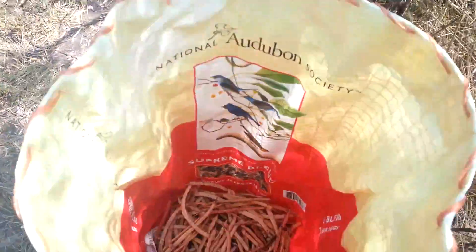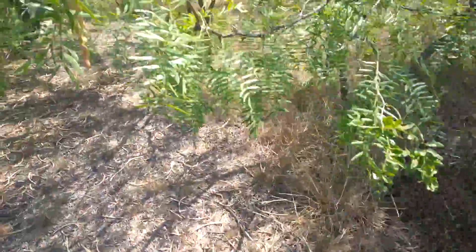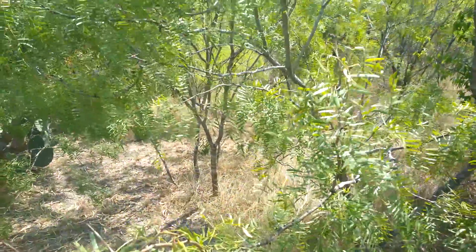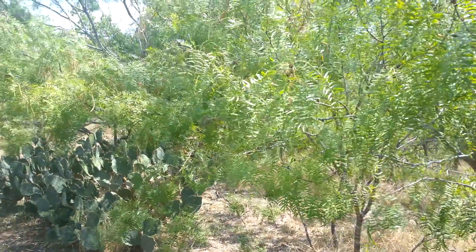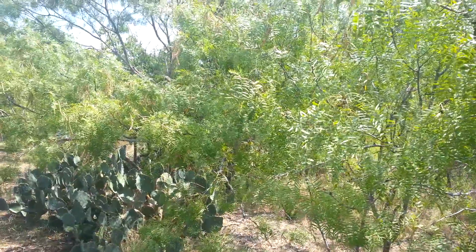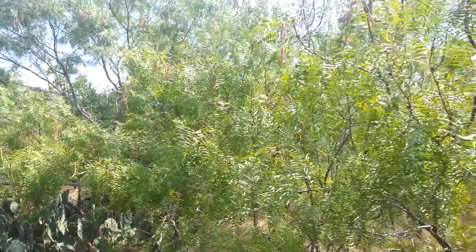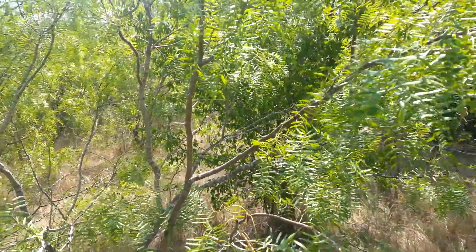I've got part of a bag full. It's definitely slow food — it's not as quick. If the place were treated more like an orchard and the grounds were clear, you could lay down sheets and go along with a stick and knock the ripe mesquite pods down onto the sheets, and then sort from there. It's not a bad way to do it. Right now I'm just collecting the low-hanging fruit.